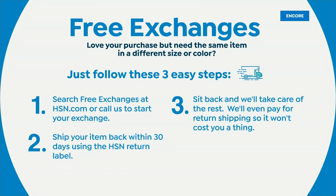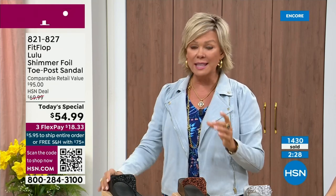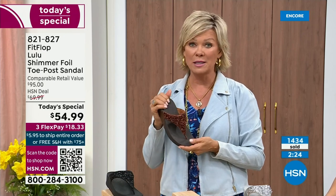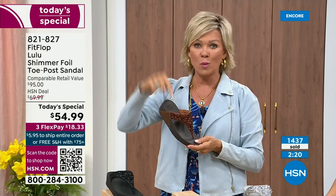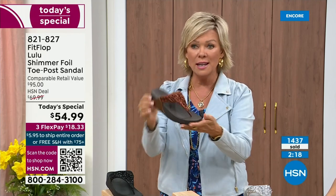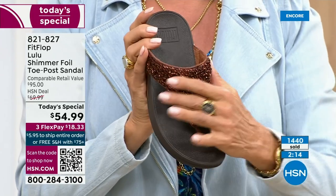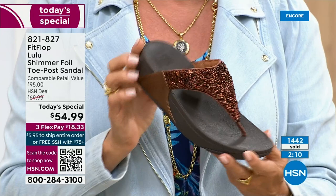Free exchanges — all the information will be in your box when you get this delivered. Not to mention the three flex — you don't even have to pay for the whole sandal. You can pay as little as $18.33 to see how it looks on you. The Lulu — this design, this construction, this style — out of all the styles FitFlop has been designing globally, this is the number one best-selling construction, silhouette, and style, and it just happens to be completely exclusive to us here at HSN today.